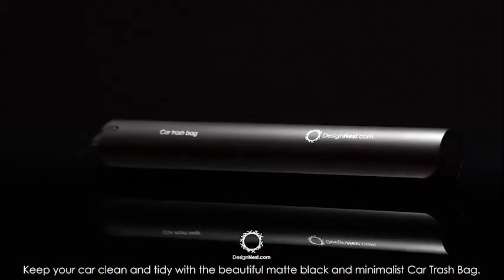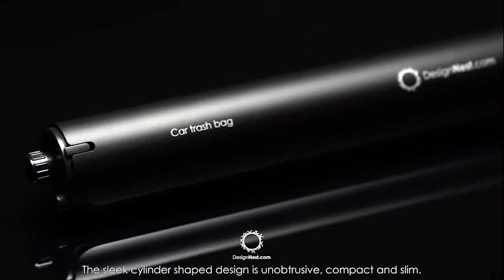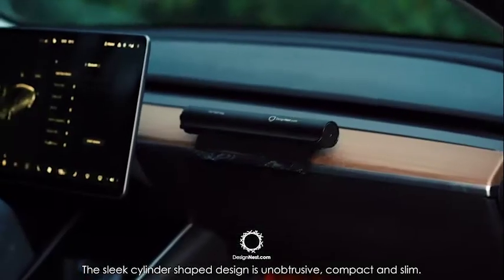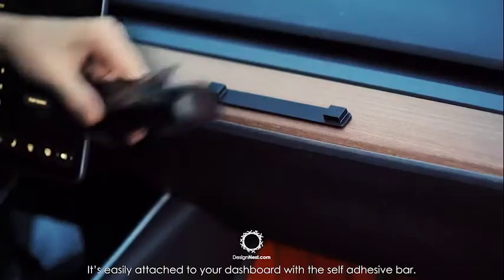Keep your car clean and tidy with a beautiful matte black and minimalist car trash bag. The sleek cylinder shaped design is unobtrusive, compact and slim. It's easily attached to your dashboard with a self-adhesive bar.